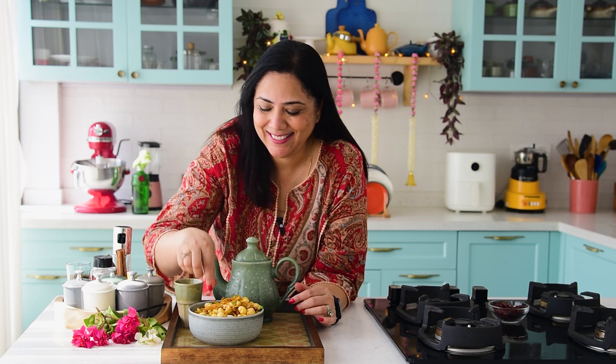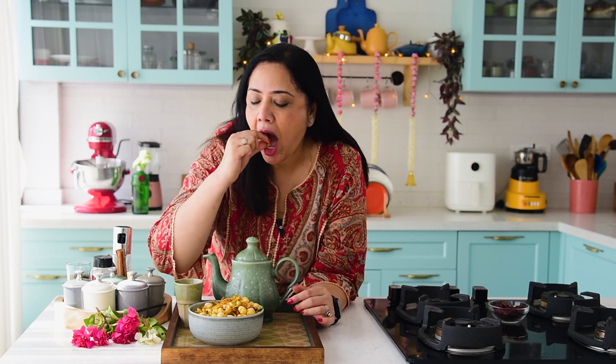So our air-fried namkeen is ready — it's time for the taste test! It's crispy, crunchy, so light — it is so good! This is the perfect snack to go with your chai. You should give it a try. See you later!